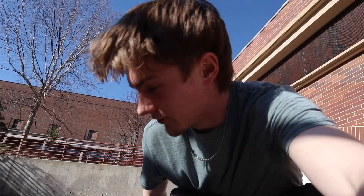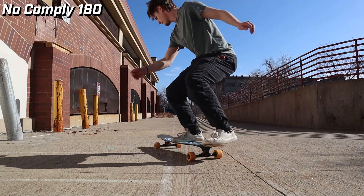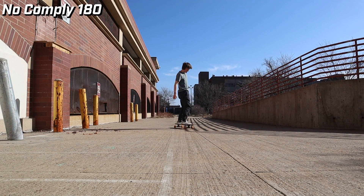I think my ankles have had enough beating up today. That trick just snaps at your ankles. Next up on the list, I'm going to try to do as many no-comply variations as I can. I don't really know that many, so I'm going to try to make them up and come up with as many as I can, but it's good practice for no-complys and it's always fun to learn variations. Let's go do that.